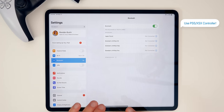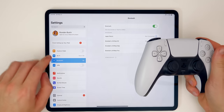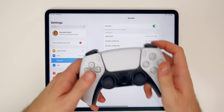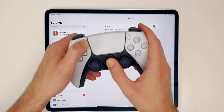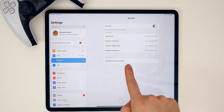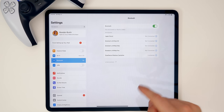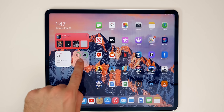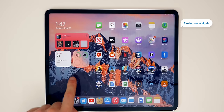You can also hook up a PS5 or Xbox Series X controller to the iPad Pro. iPadOS supports these next-generation console controllers for gaming. Just go into Bluetooth and put your controller in pairing mode — for a PS5 DualSense, it will flash rapidly and show up under Other Devices. Tap on it and it connects right away. You'll also get an indication of the controller's battery life thanks to the battery widget.